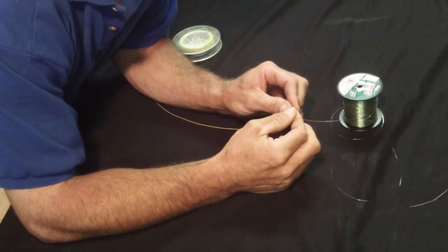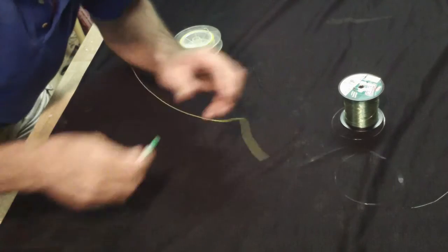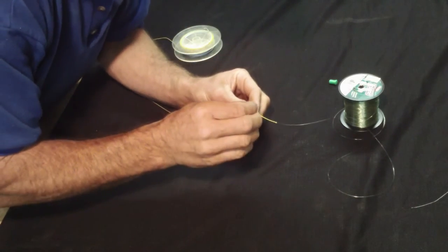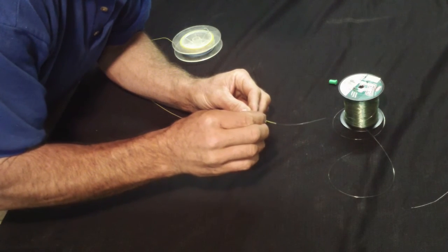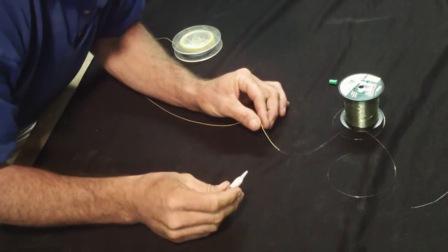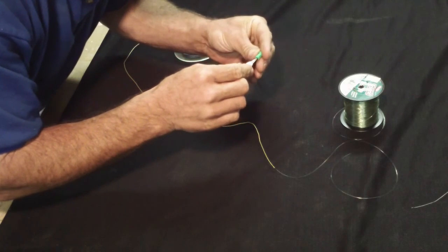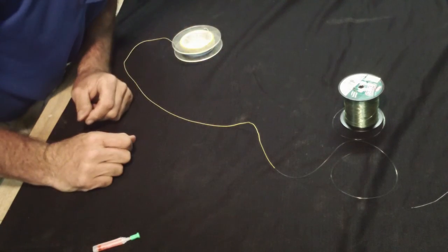I thought, no, that couldn't possibly work. But I tried it, and I'm going to show you a demo here. Then I'm going to shut the camera off and give it a minute to dry. All you do is you paint that section thoroughly where the monofilament is slid up with crazy glue, and leave that for a while to dry. We're going to leave that for a couple, three minutes. I'm going to shut the camera off and then we'll come back and we'll see just how strong that really is.